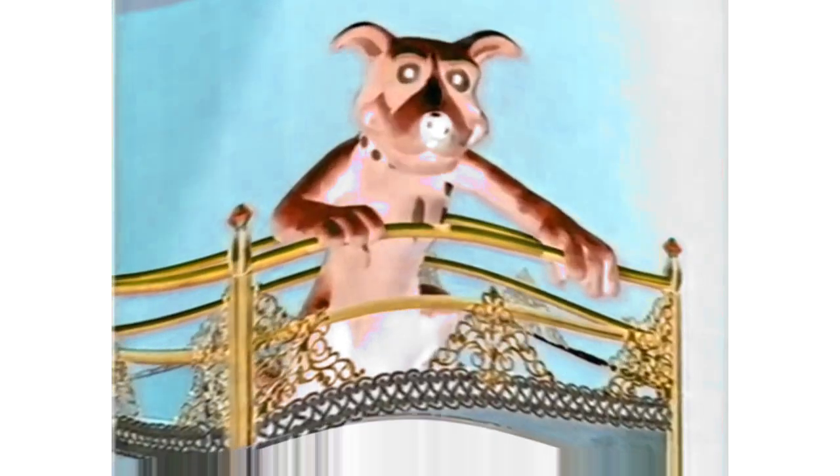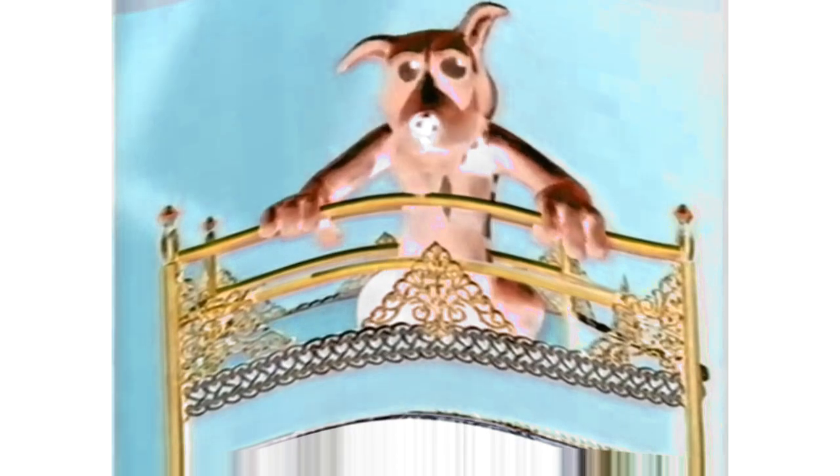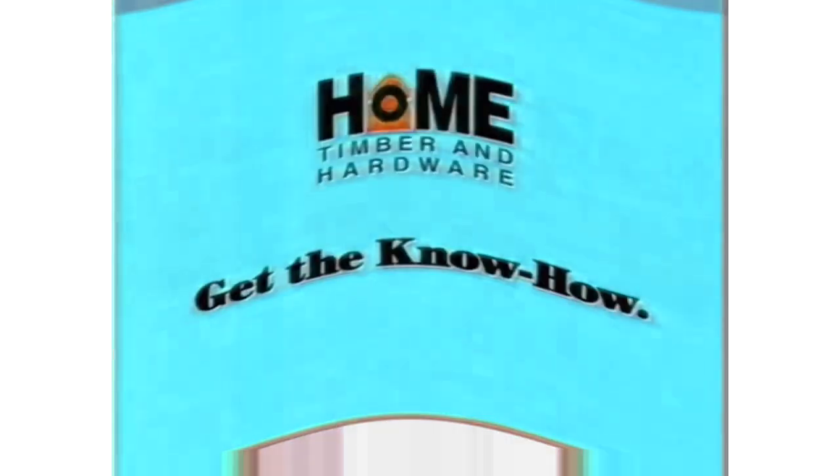If you're after the biggest hardware bargains, better grab Home Hardware's Big One Sale Catalogue. With bargains like Home Acrylic Low Sheen or Satin White Paint, buy 10 litres and get 4 litres of Ceiling White free. But with a sale this big, you should drop everything. Get the know-how in the Big One Sale Catalogue, out now.